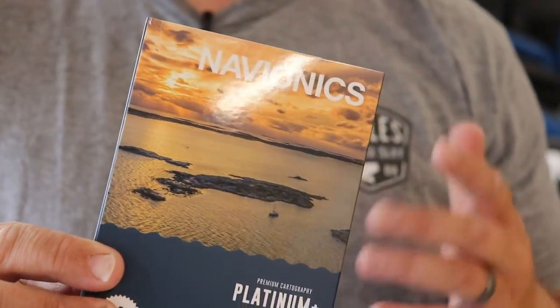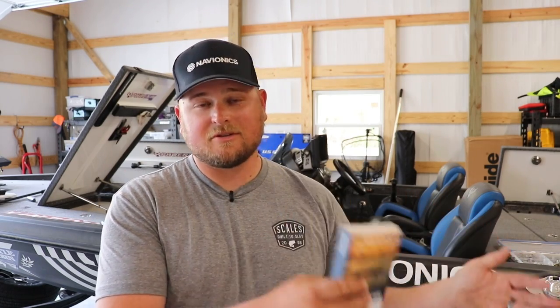The other card is really the biggest change from the previous set of cards they offered. It's called Platinum Plus. Platinum Plus used to be just their saltwater card — a regional card just for saltwater fishing. Then you also had the comparable freshwater version called the Hot Maps Platinum card. Both of them had advanced features such as overlays like relief shading, sonar imagery, sonar chart shading, and satellite imaging. And you had to buy one or the other: Platinum Plus for saltwater, Hot Maps Platinum for freshwater.